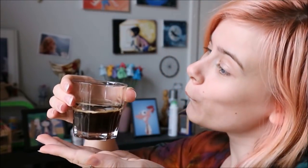Hey everyone, it's Zoffer and I'm back with another video for you guys. Today I brought some coffee with me, so let's have a little taste of that.